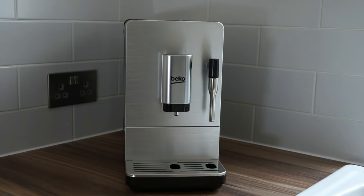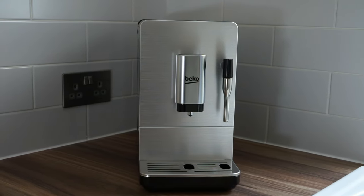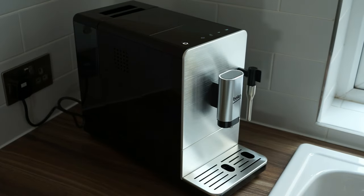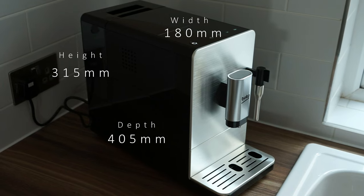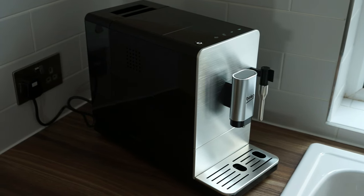Reason number one: design. This bean-to-cup coffee machine is compact and simple. Unlike most of its competitors, the small footprint of the machine ensures that it doesn't dominate your kitchen work surface, and its sleek design means that it will look good in any home.